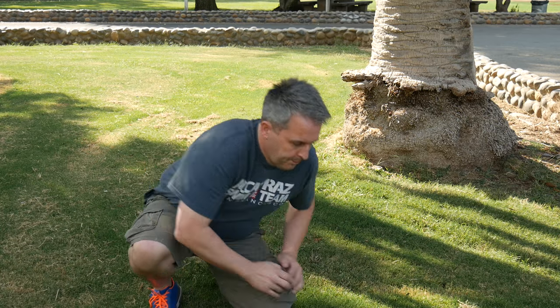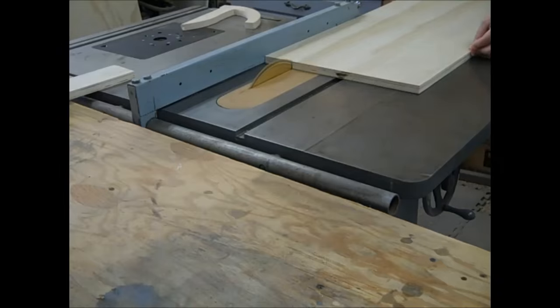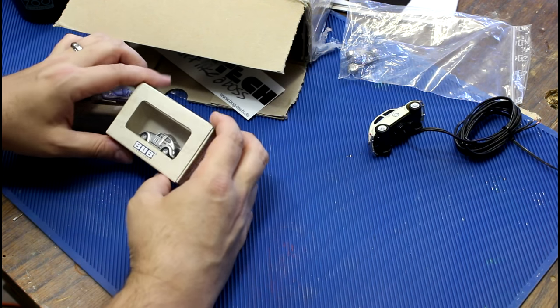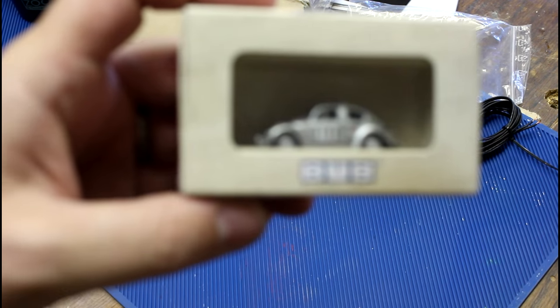This is Peter Brown. Today we are going to dip a bug. I got a package from a gentleman named Marcus who's actually going to be in my shop tomorrow. We're going to do a project together.